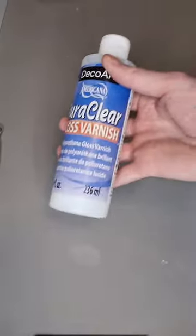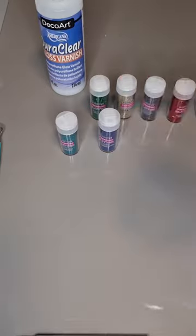Let me show you how to make a glitter bulb. You're going to need polycrylic, fine glitter, and a bulb that can open.